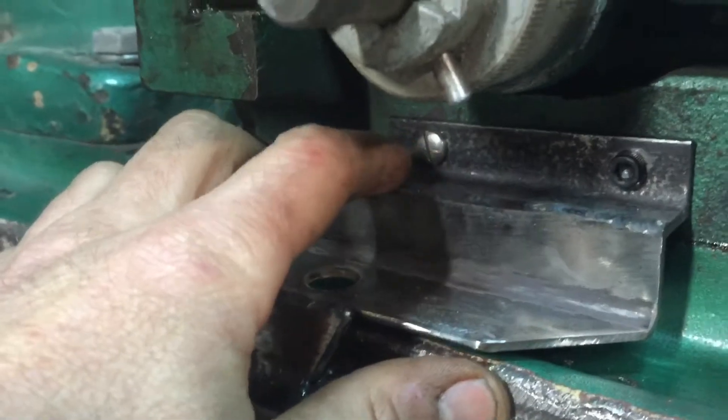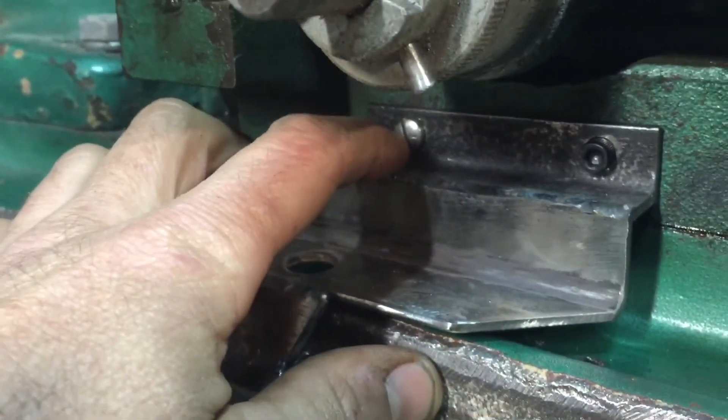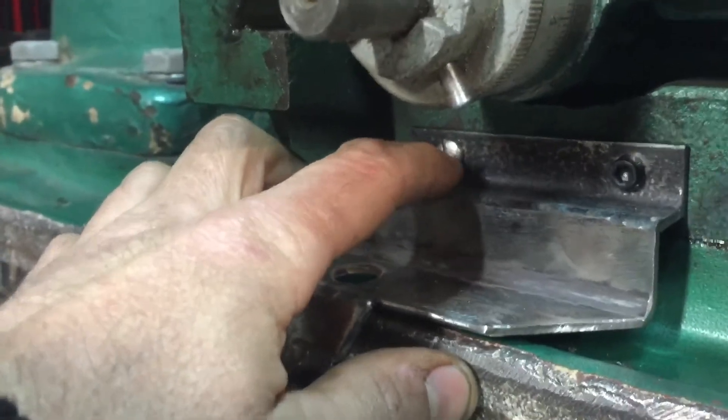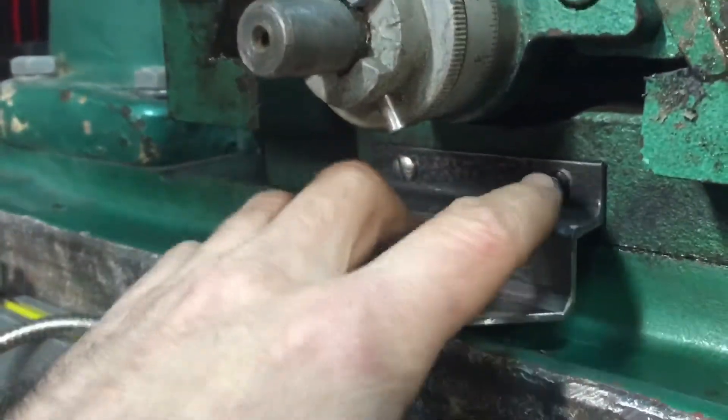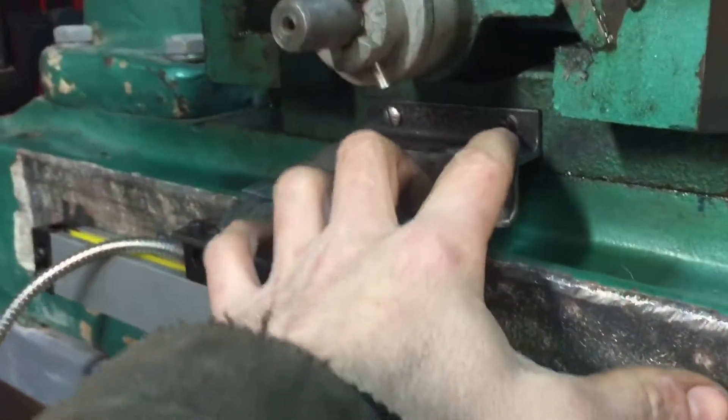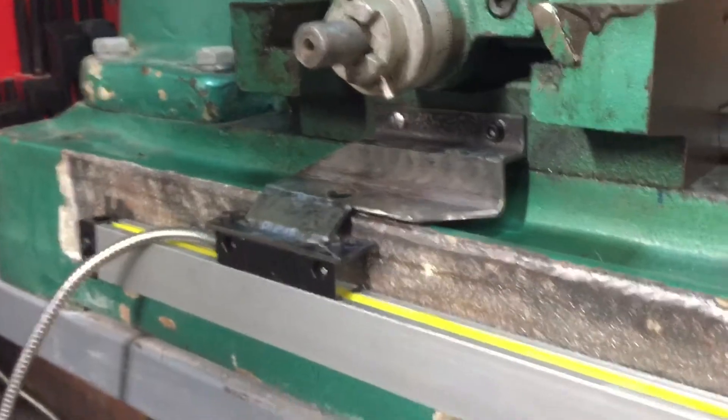This hole right here was from my old cheap DRO that was already threaded, so just saving myself the hassle — I just reused that. And then those are 1024: an inch and a half 1024 right there, and then that's a half-inch 1024.